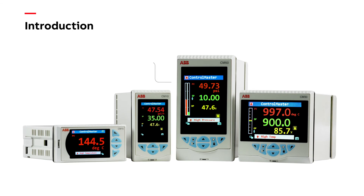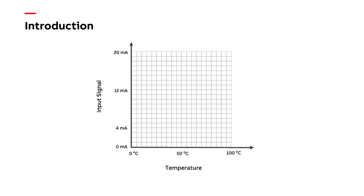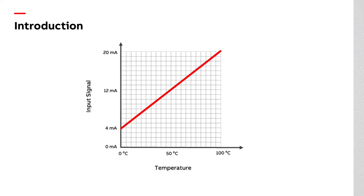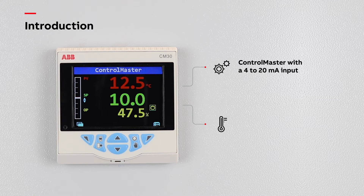Welcome to this short video that explains how to perform an input calibration on a ControlMaster controller or indicator. ControlMaster inputs feature a zero and span adjustment which can be used to eliminate system errors or inaccuracies. This example uses a ControlMaster with a 4-20mA input representing a display range of 0-100 degrees centigrade.